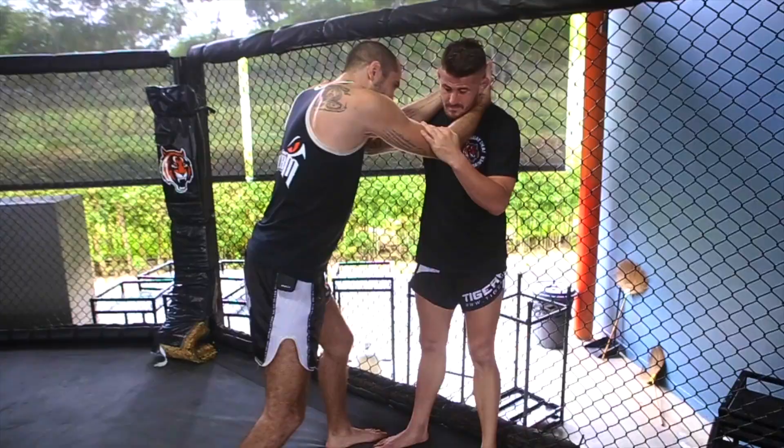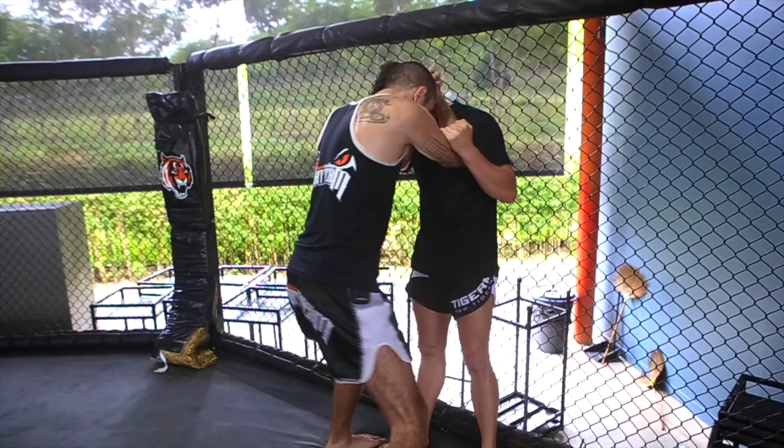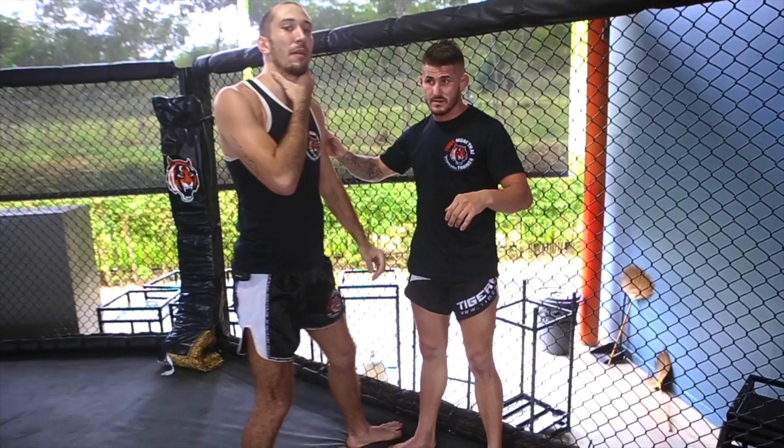Even better if you have your two hands — crack like this — and you can use it from both sides. In MMA, if you use it like this, you can go for the legs after, since he's only thinking about his neck. But in Lethwei, I like to go directly for the knees.